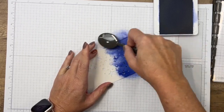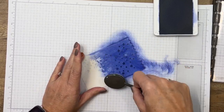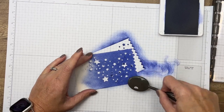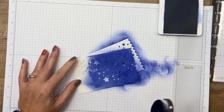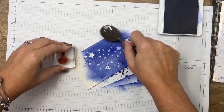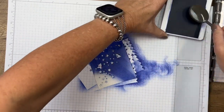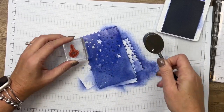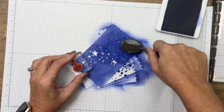I don't want to set my blending brush straight onto my paper because sometimes it'll leave kind of a hard smashed edge at the beginning. So I always like to start off the paper. I'm going to use this block to hold my piece in place so I don't get my fingers on it. I'll keep working my way down, always starting at the top, so that the top is much darker than the bottom.